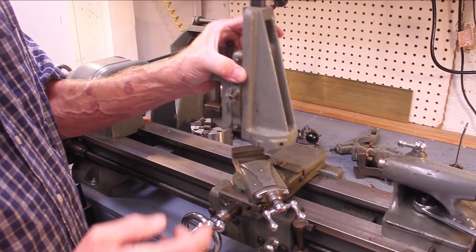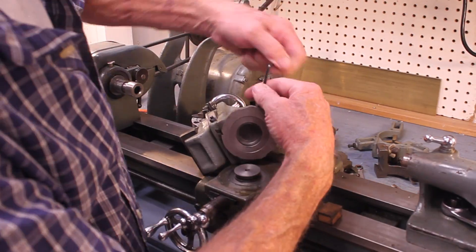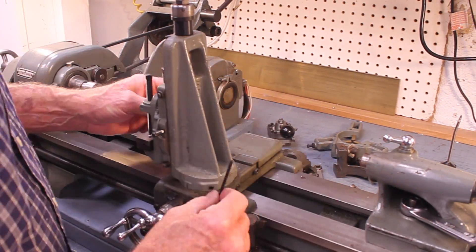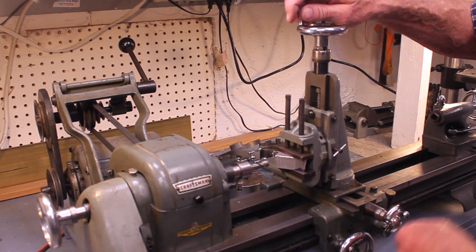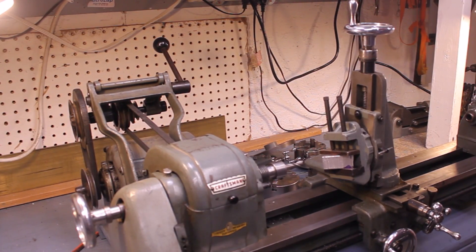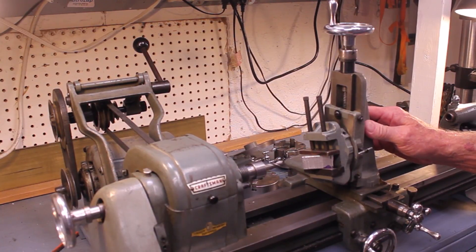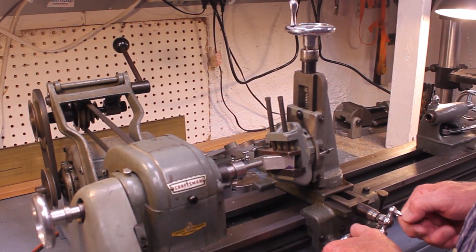The milling attachment attaches right here. It has several degrees of freedom: you can move it this way, move it that way, in and out of course, and you can also change the orientation. I've set the lathe up turning at maybe a thousand RPM — just a rough guess — so let's give it a shot and see what it does.